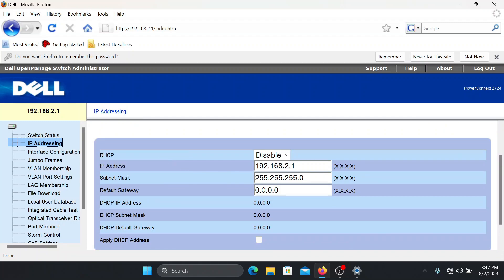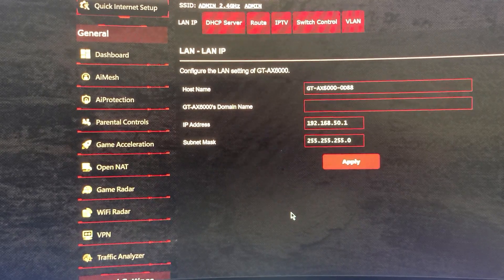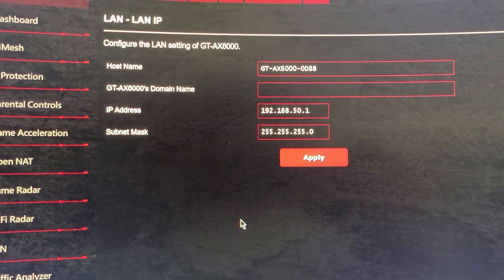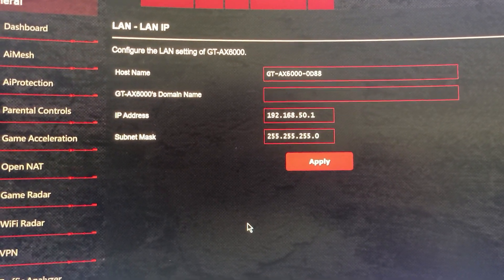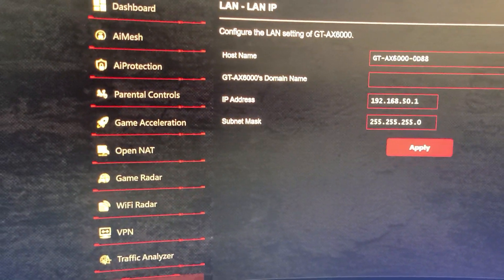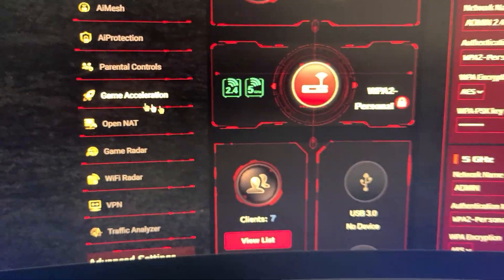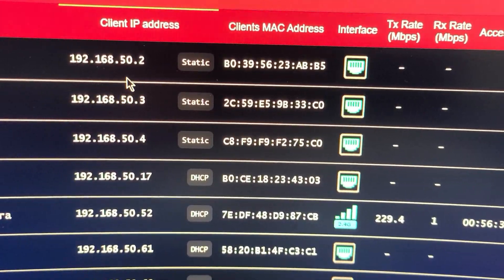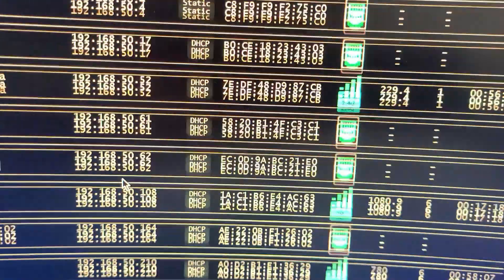Now, very important: from here you want to go to IP Addressing. The switch's current IP is 192.168.2.1. You want to change this to an IP address from your own network. For example, my router provides addresses on the 192.168.50.x range. Check your router to see what IP addresses your devices are using and pick an available one.